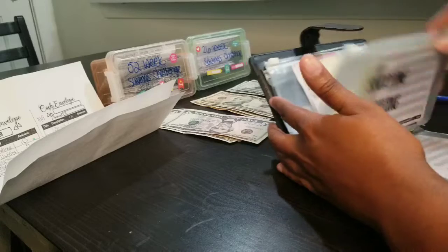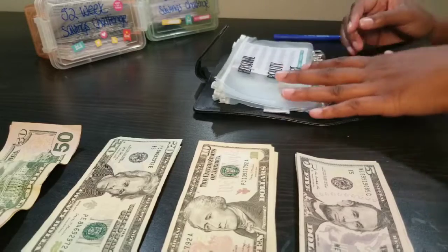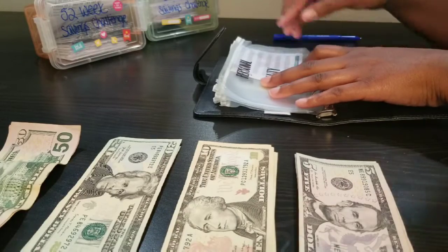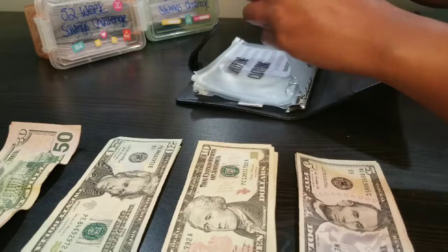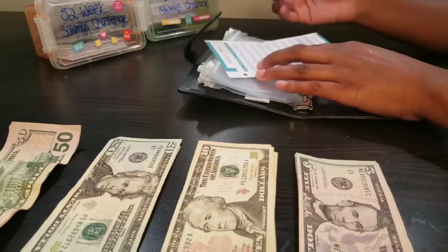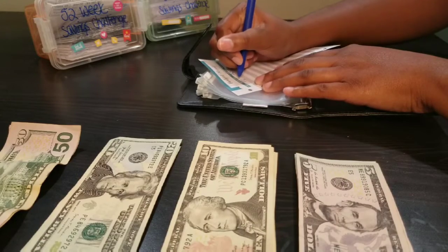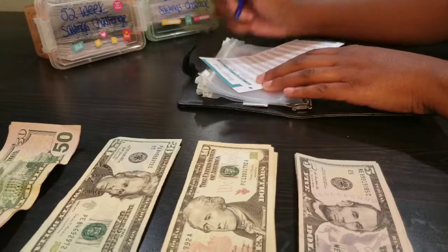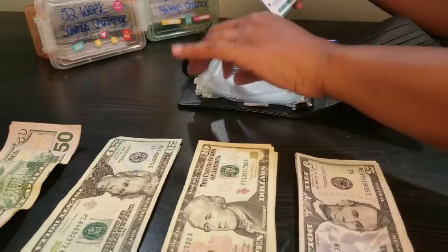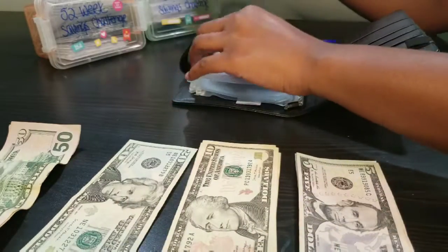The first envelope I'm stuffing is personal beauty. There's nothing in there now. I've budgeted $20 for it, so I'm going to put $20 in and write today's date since that's when I'm starting. The balance is $20 — that's how I'm going to keep track. So $20 in personal and beauty.